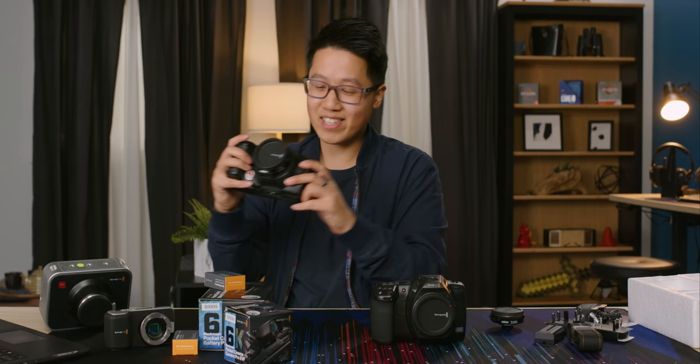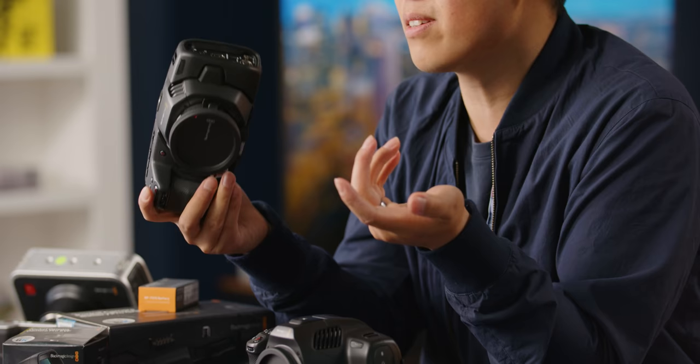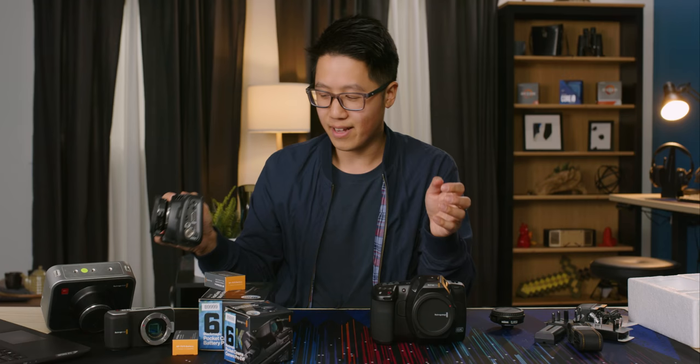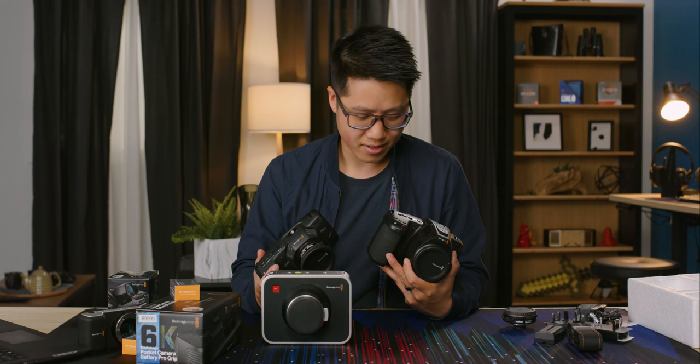This is the Blackmagic Pocket 4K. Again, not a small camera, but it's packable — it sort of still deserves the Pocket name. But the 6K Pro is another level entirely. I swear this camera is bigger than the original. Blackmagic, what are you doing? You could have named it slightly differently.